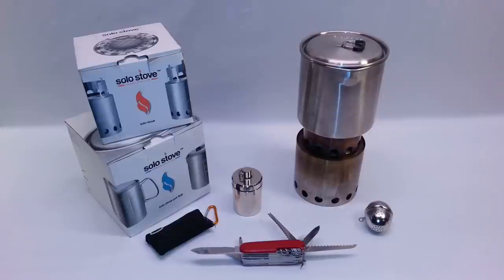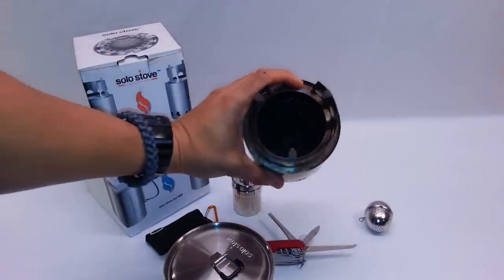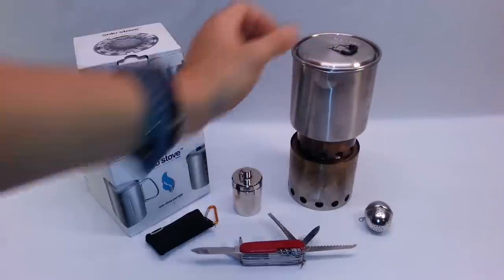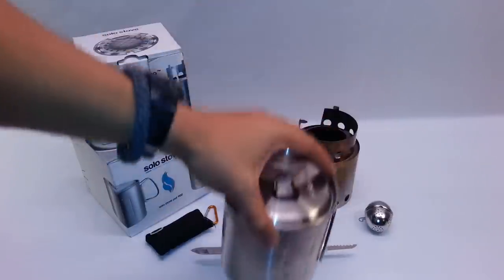You can get a tripod for the Solo Stove pot, but I'm into the lightweight aspect, so I'm not really into the extra accessories they offer. They do have a portable windscreen, but there are so many ways to make your own windscreen in nature. There's also a tripod and a portable alcohol burner that goes inside the Solo Stove pot. If you want to know more, click the link for the full review.